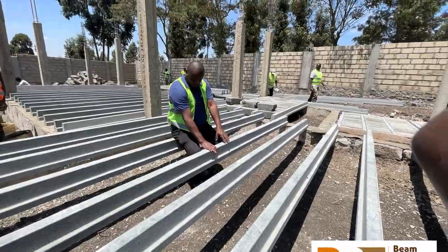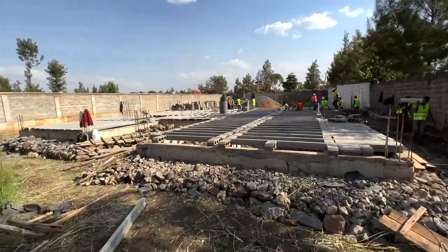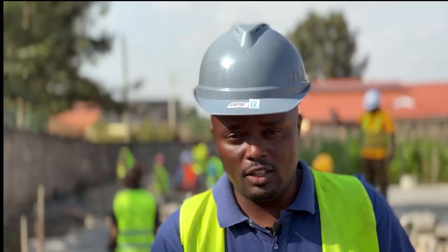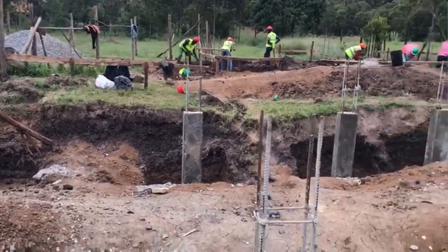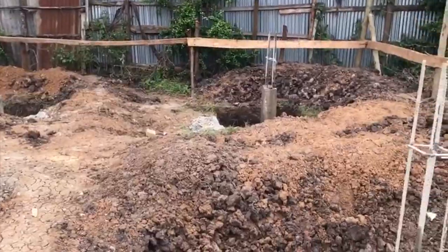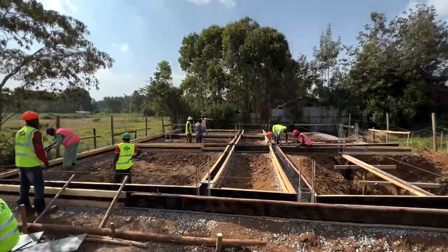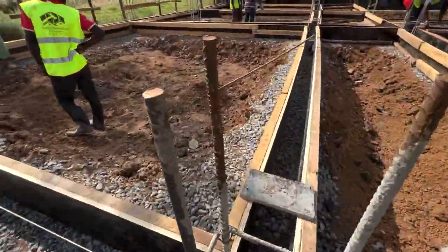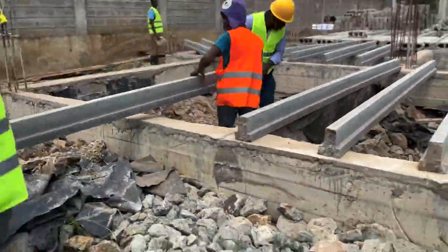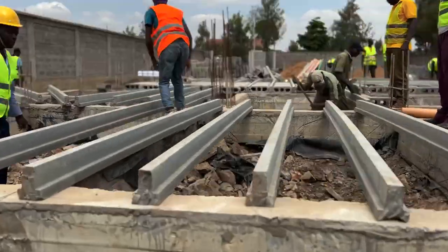We have a technology called beam-to-beam floor covering, or beam-to-beam flooring system, that lets you do your foundation without excavating the soil. All you need to do is design your columns, dig them down to stable ground, do the footing from there, and then come up and introduce ground beams. Today in Roiro we're doing an installation and I'll take you through how it's done, right up to the end product. Karibuni sana.